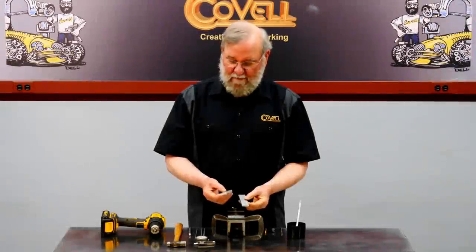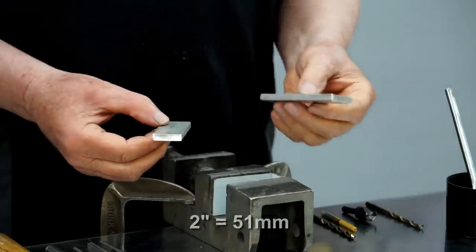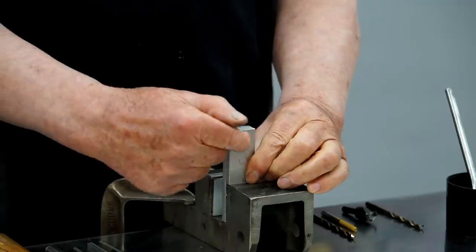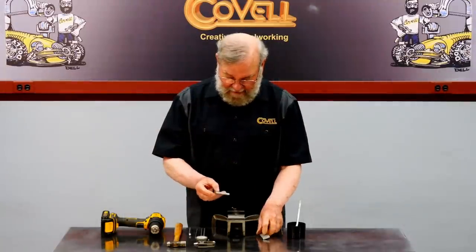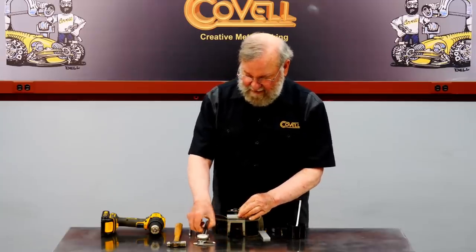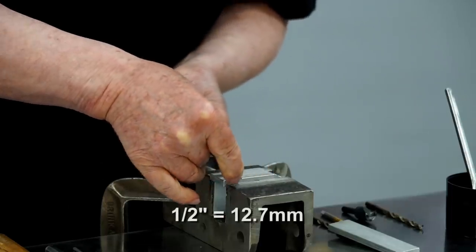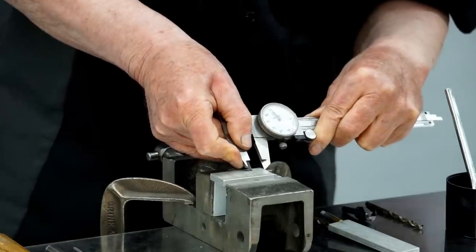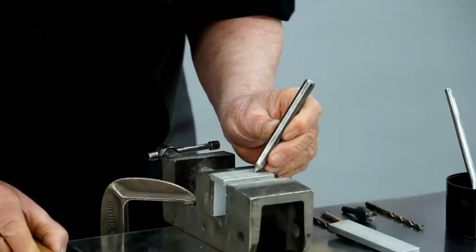I'm going to make a simple fixture to help create this feature, from two pieces of quarter inch by one inch aluminum bar. This piece is two inches long and this is three and a half inches, and they'll fit in my vise like this. The first step is to join these with two screws, so I'll do the layout for the hole pattern. I've set my dial caliper to a half inch to put a center line on this, then I'll put a screw a half inch from each edge. Where these lines cross is the center of the hole locations. I'll center punch those.